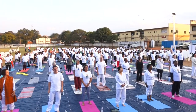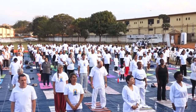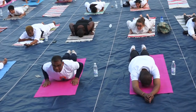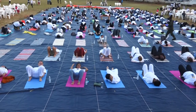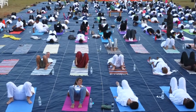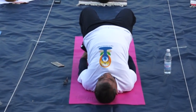Dheera Sukham Asanam. The posture should be steady and comfortable. Inhale. Lift the chin and chest. Draw in to the navel, reach the ankles firmly. Inhale. Slowly raise your buttocks and trunk up. It strengthens the lower back muscles.